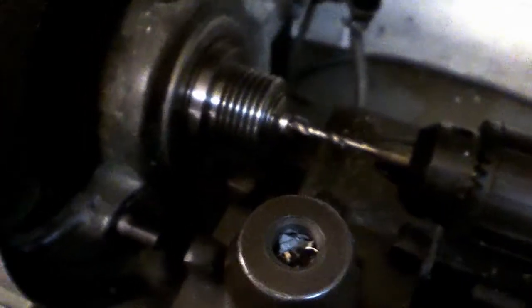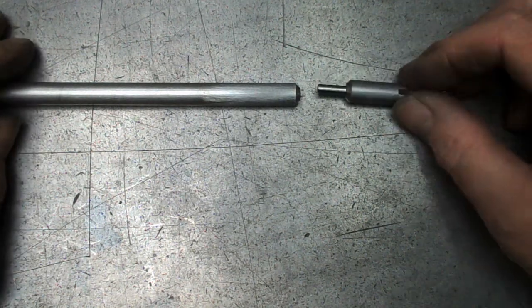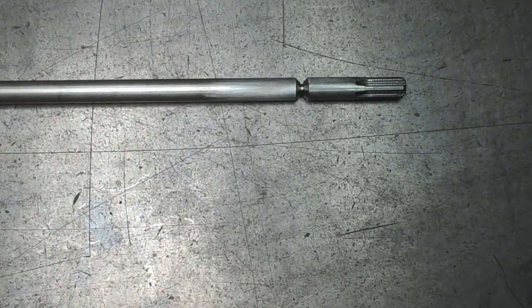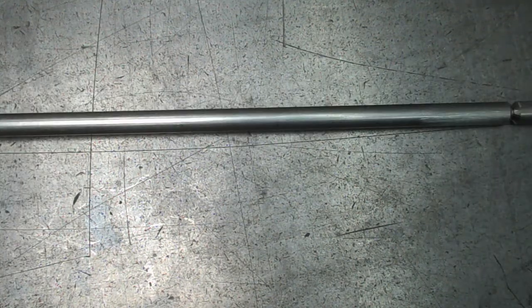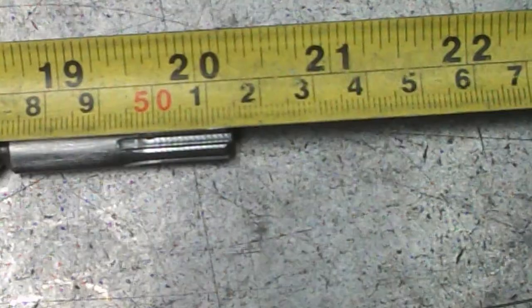That'll do, that's enough. Here are our pieces: one piece drilled, another piece turned down, and hopefully that will just snug in there. Little tap, handy lump of wood — that's together. Check length: 145. 145 — that's what we're aiming for. I think so.